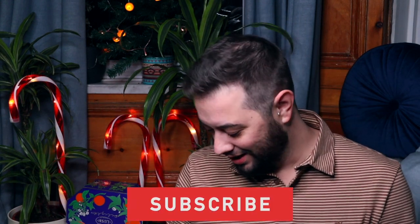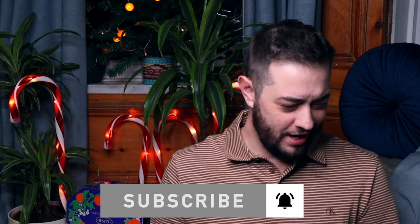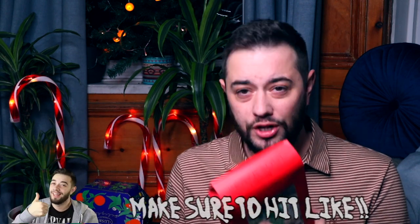Welcome back to the channel. Today we're getting even more festive with some Christmas underwear. This is from Brave Soul — you get a three-pack of jersey boxers. There's a nice little tune on the front. I thought I'd try these because they were all Christmassy. Three different colors but they're all the same print and the same size.